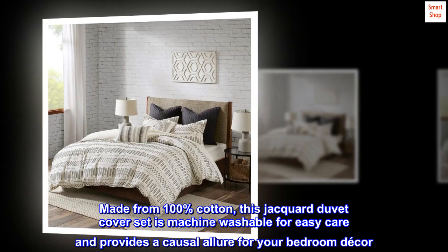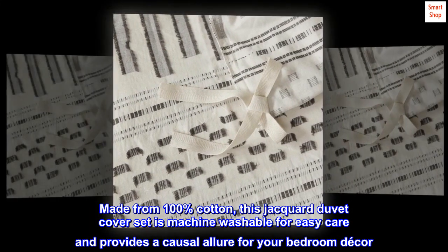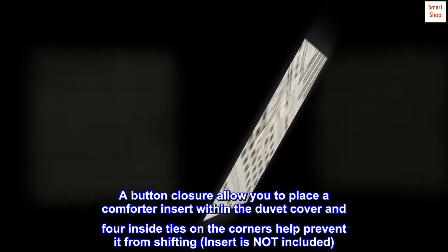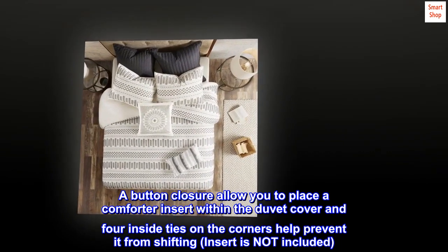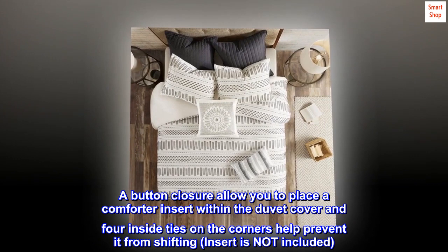Made from 100% cotton, this jacquard duvet cover set is machine washable for easy care and provides a casual allure for your bedroom decor. A button closure allows you to place a comforter insert within the duvet cover, and four inside ties on the corners help prevent it from shifting. Insert is not included.